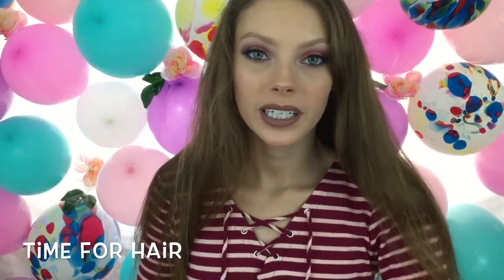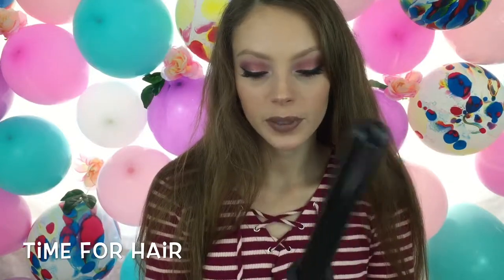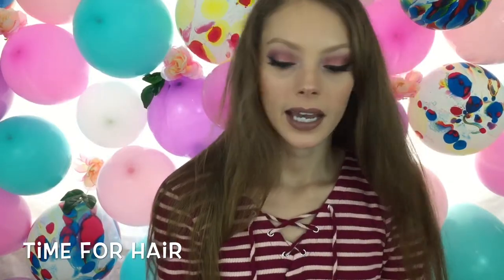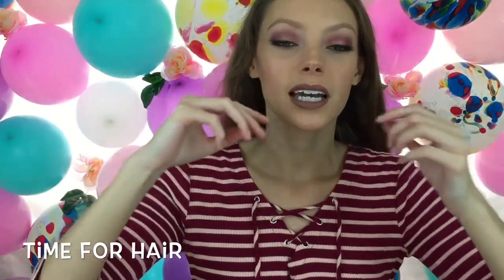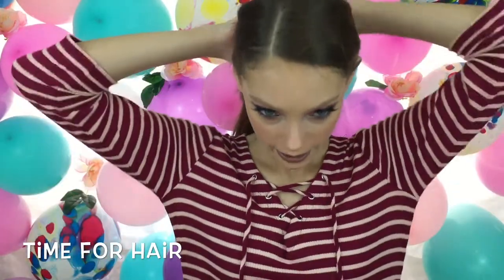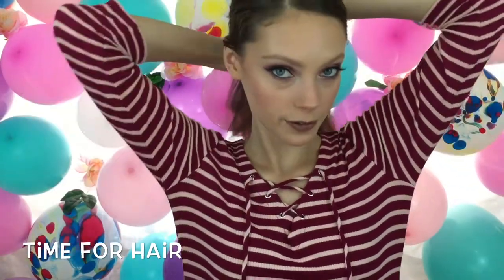So this is the final makeup look, guys! If you would like to see how I'm going to do my hair for my birthday, keep on watching. What I'm going to be doing is curling it messily. I just have this Numi curling wand and I'm going to section my hair into three sections, taking it from right below my ears for the first section.